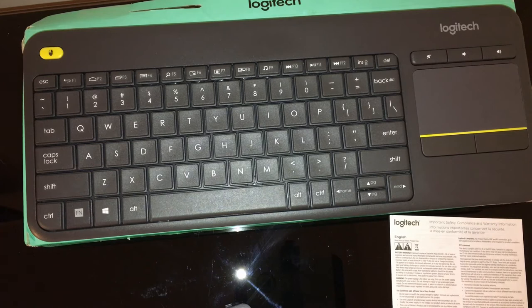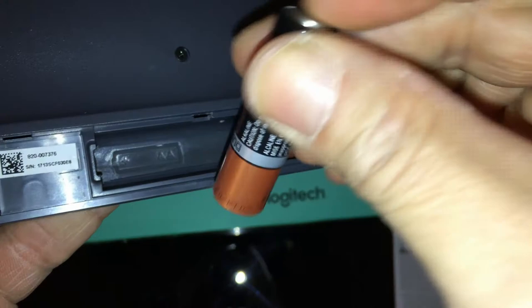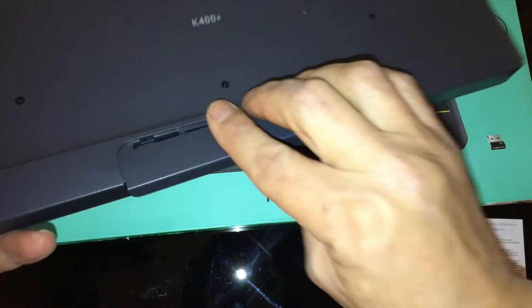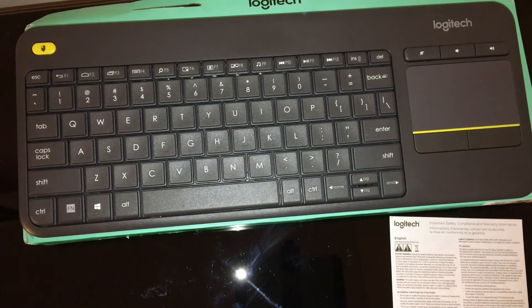Wireless Touch K400 Plus keyboard dimensions: height 139.9 mm, width 354.3 mm, depth 23.5 mm, weight 390 grams with batteries. Touchpad: height 76 mm, width 47 mm. Connection type: Logitech Unifying Protocol 2.4 GHz. Special keys: mute, volume down, volume up, power on/off switch. Battery: 2x AA, up to 18 months. Key life: up to 5 million keystrokes. Typing noise: within 255 dBA for all keys. Wireless range: 10 meters. Package contents: wireless touch keyboard, unifying receiver, 2 AA batteries pre-installed, user documentation. One-year limited hardware warranty. Part number: 920-007119.